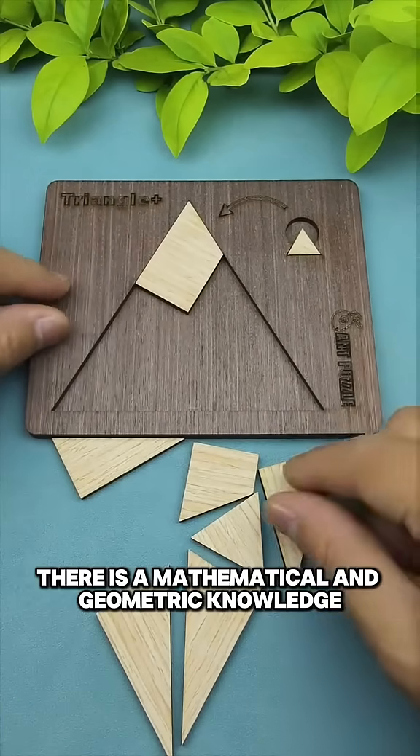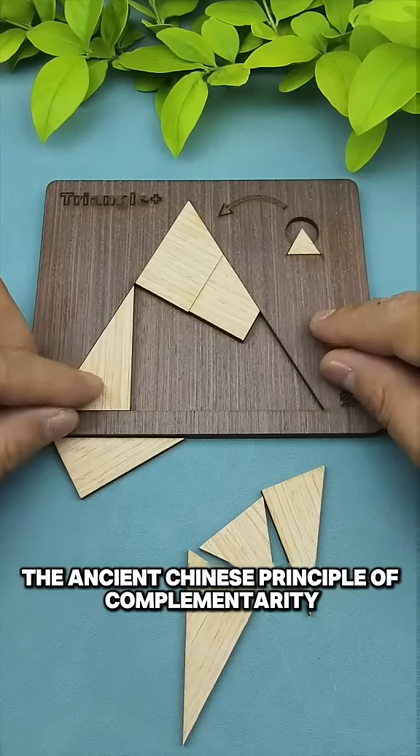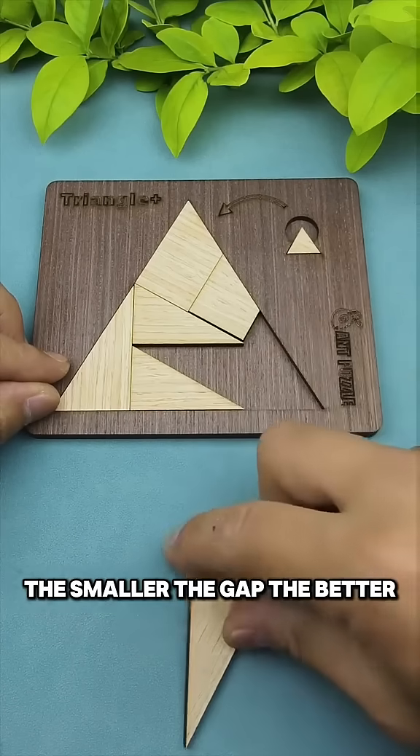In fact, there is a mathematical and geometric knowledge hidden here — that is, the ancient Chinese principle of complementarity. We make sure that we use each piece of the puzzle and try to make them fit as closely as possible; the smaller the gap, the better.